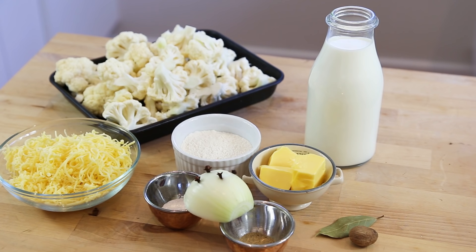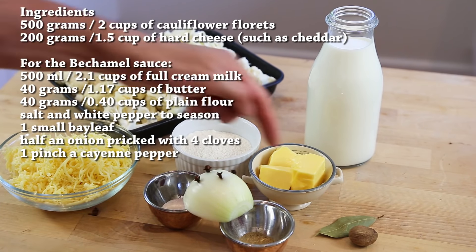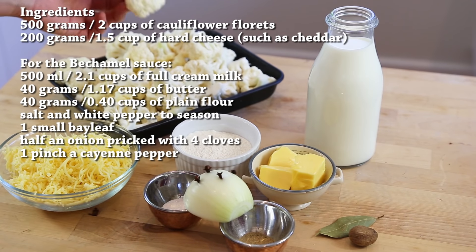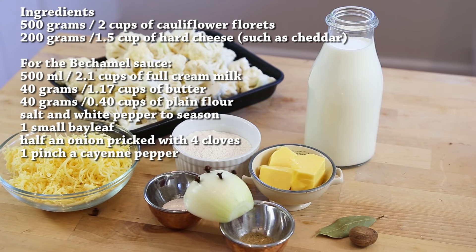You really need to memorize the simple ingredients for a béchamel sauce: plain flour, butter, milk, salt, and pepper. For extra flavour you'll need grated nutmeg, a bay leaf, an onion, and cloves. For the rest of the dish we're using cauliflower — already washed and cut — and some grated cheese for that nice crunchy topping.